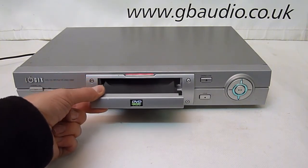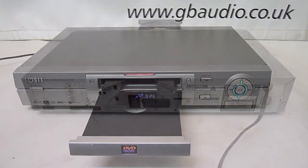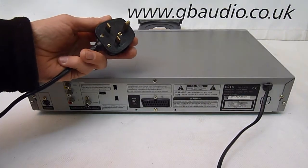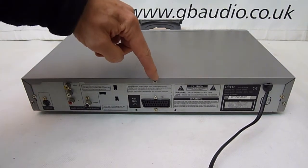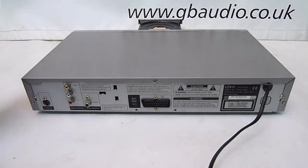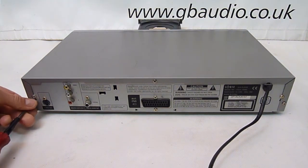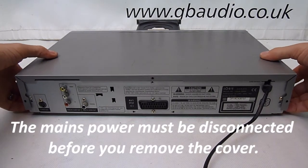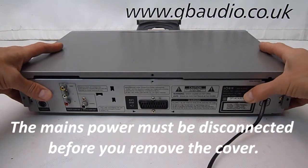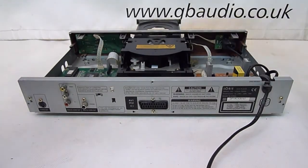It's fairly straightforward to replace and I'm going to show you how to do that. The first thing we'll do is, if the drawer will open, we'll pull it out to its full extension. With the mains power cord safely disconnected, we can open the top cover, which is held in place by these three screws on the back. Don't release any of the other screws because they hold important things together. With the screws removed, the cover should come loose and with a bit of a lift and a slide backwards, it comes off.